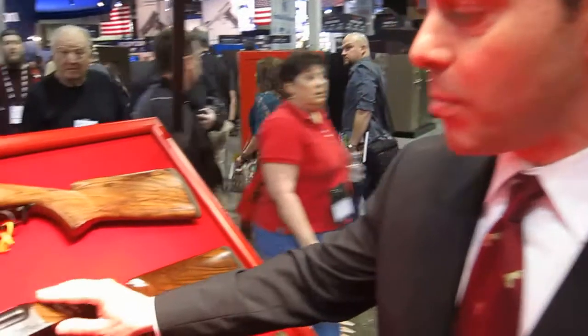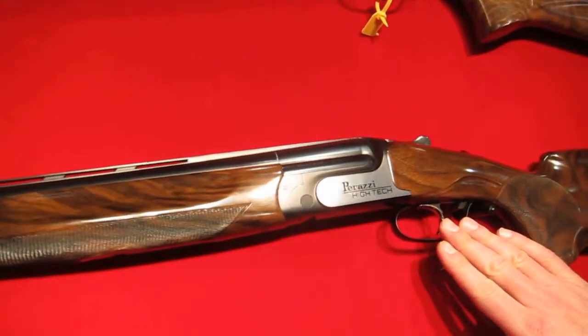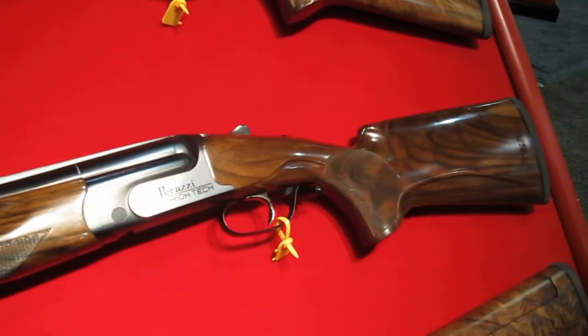I'm the manager of Perazzi USA and we're very excited about a new model that we have. The trigger group is based on the MX-8 platform — detachable — and we also have the fixed trigger group version.